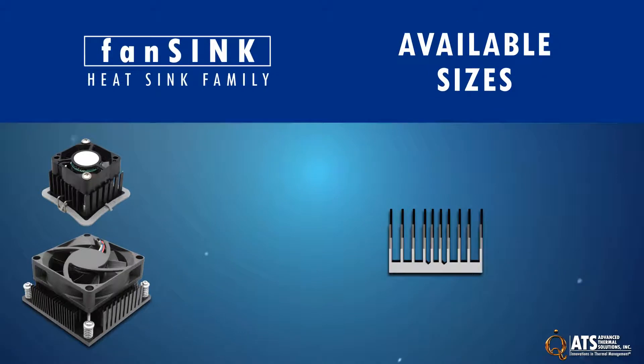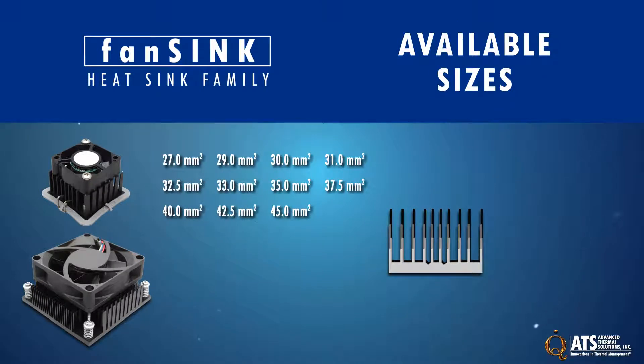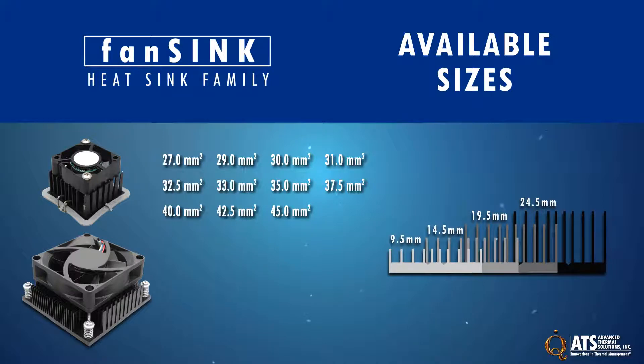Fan sink heat sinks come in a wide range of dimensions and each size is available in four different heights. The push pin attachment method is used on the upper four heat sink sizes.